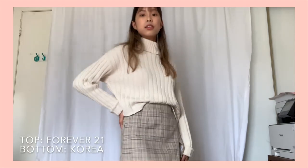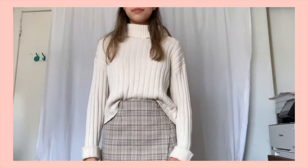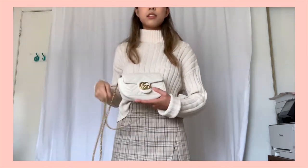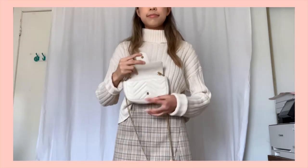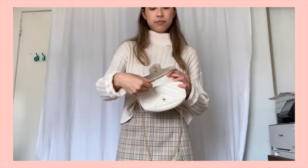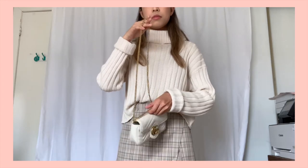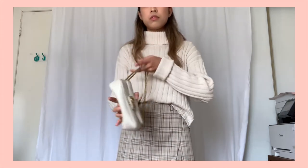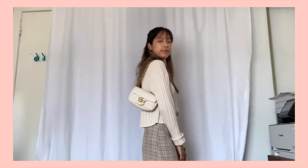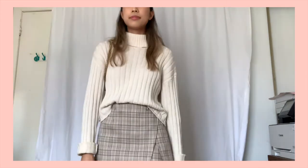The first look is called the 'good girl' because you're essentially trying to give off a very feminine and innocent look. I picked a white turtleneck with a skirt because it really gives off that cute, feminine vibe. Take one side of the strap and wrap it around the bag, close it up, and pull until both sides are even. This creates a double-strapped shoulder bag with a vintage vibe — super cute and feminine.